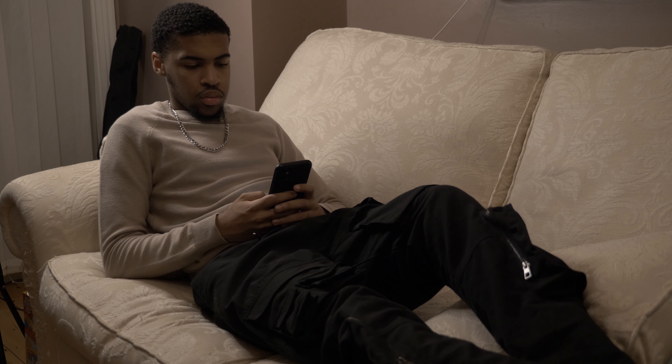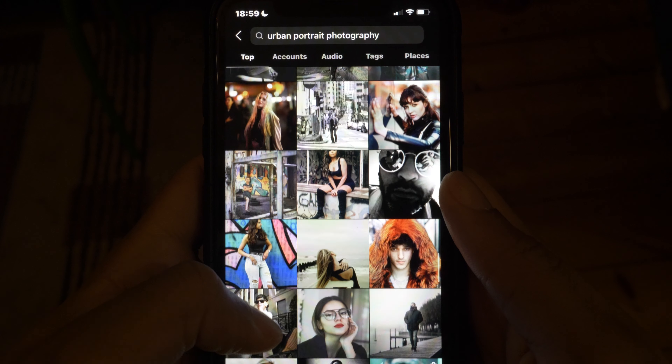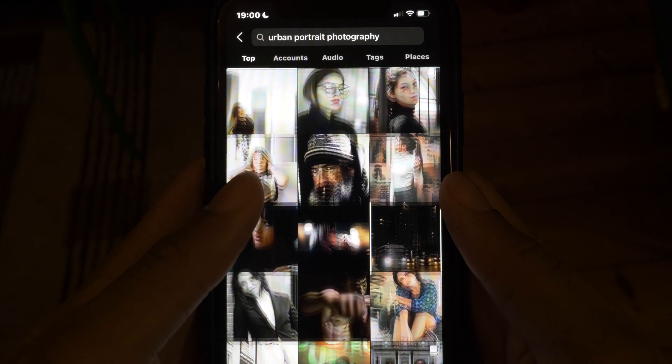The first thing you have to establish is who exactly you're going to be shooting with. It can be a family member or even a friend, but if you wish to work with another creative outside of your own personal bubble, DM people and see if anyone wants to collab in order to help build up each other's portfolios. Don't hesitate to ask.